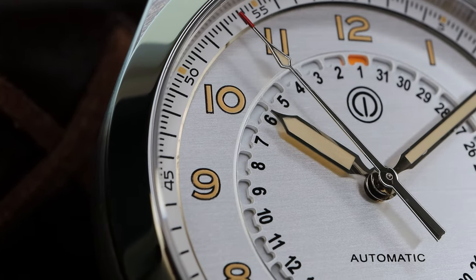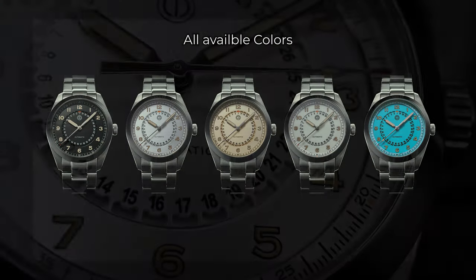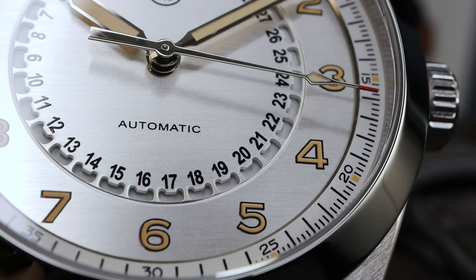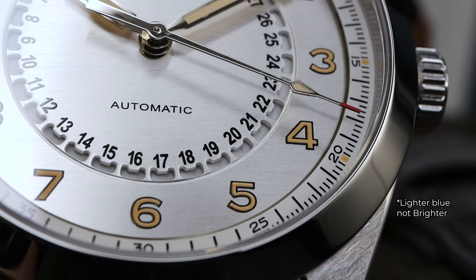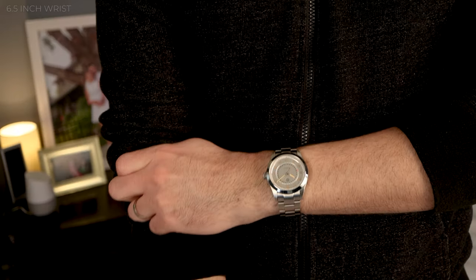Arrow-tipped seconds hand. Legibility is excellent. The blue version is an all-loom dial, as is the white — so that's incredible. Note that the production model blue is going to be a little bit brighter than you will see on the prototype videos.